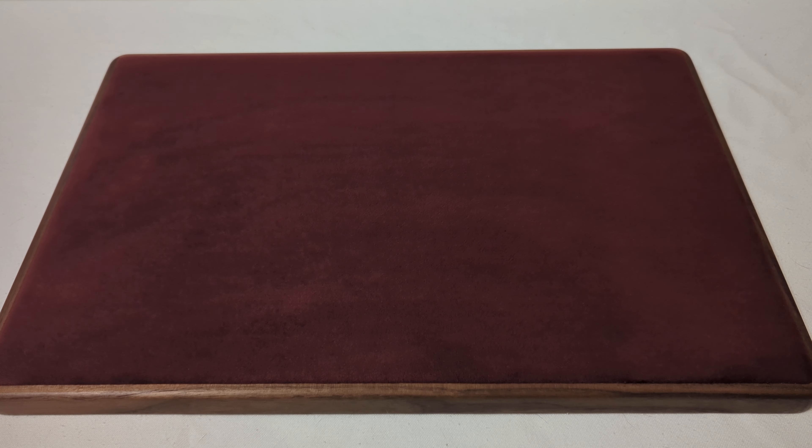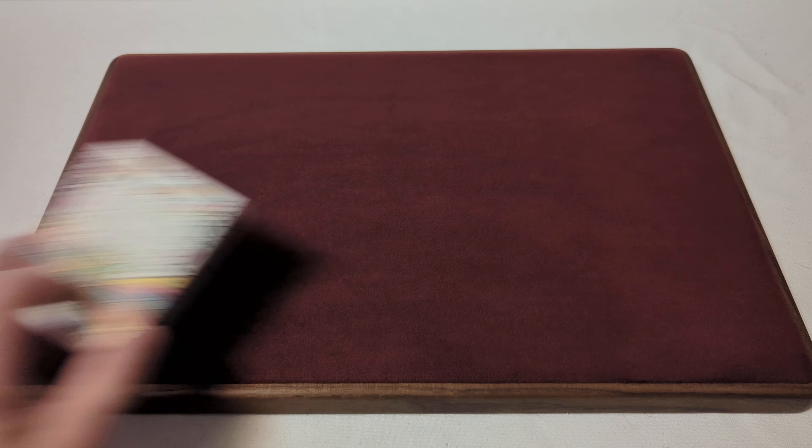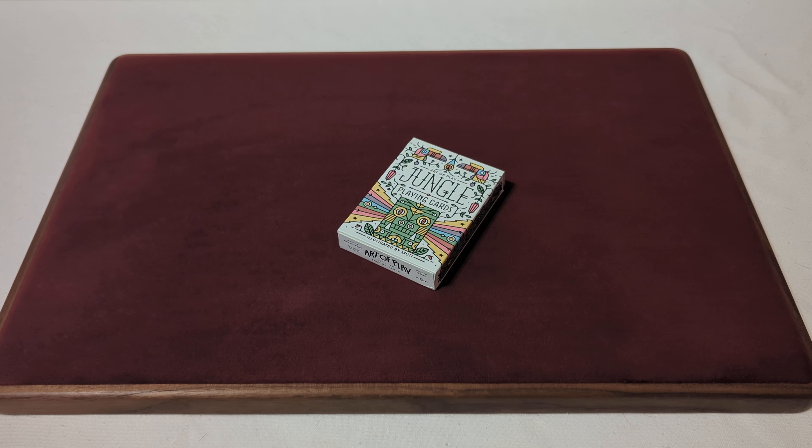The Canadian Card Collector here, and welcome back to day 252 of a daily deck review. The deck we're taking a look at today is the Jungle Playing Cards from Art of Play. No further ado, let's take a look and see what we get.